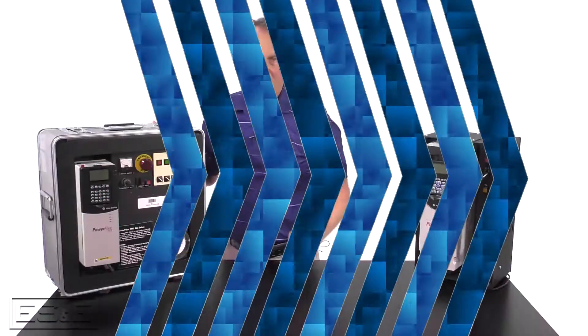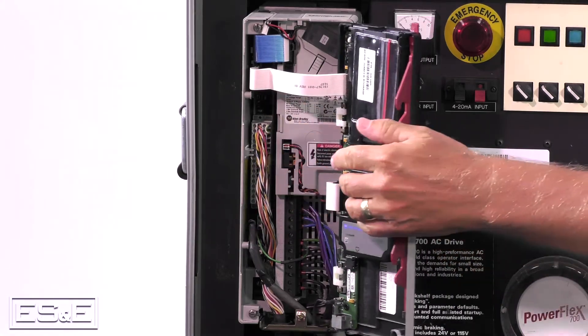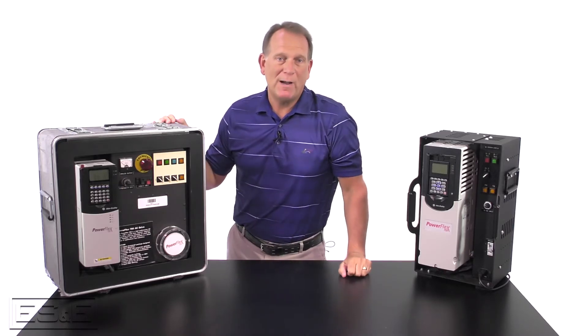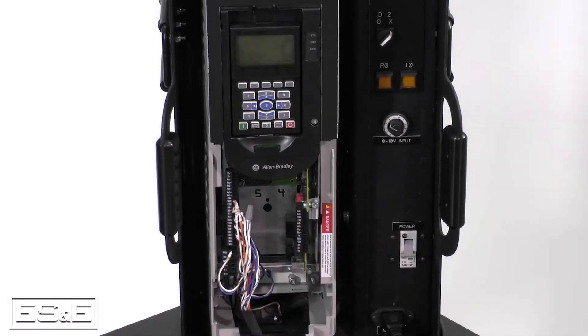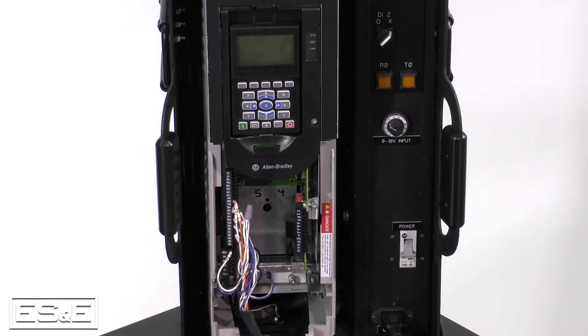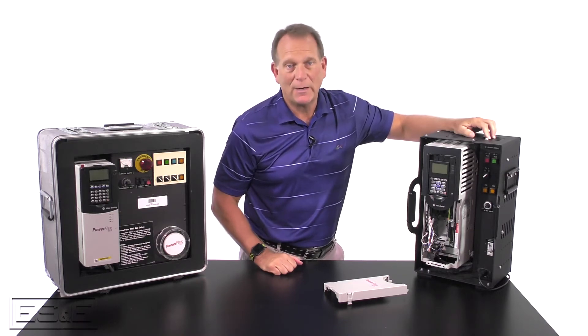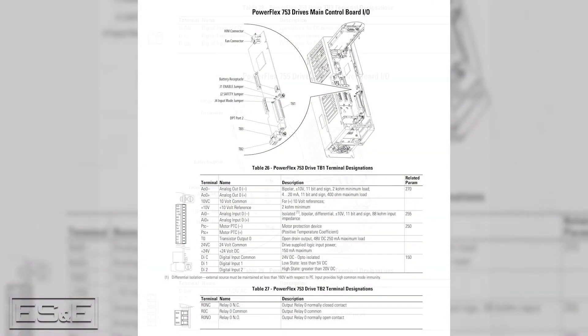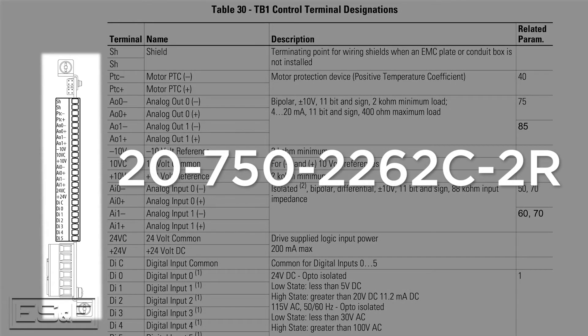The PowerFlex 700 drive has I/O on the main control board, and the control voltage is either 24 volt or 120 volt. To change the control voltage of the 700 drive, you have to change the entire main control board. The PowerFlex 753s have some I/O on the main control board, while the 755s come with one digital input. You can install optional I/O boards on the 753 and 755 drives for both 120 volt and 24 volt control without having to change the entire main control board. The 750 drives have a few options for I/O boards, but we typically stock and sell the 20-750-2262C-2R because it offers more I/O.